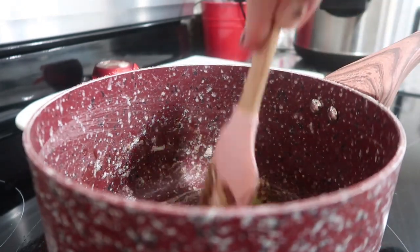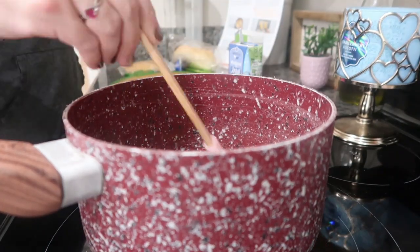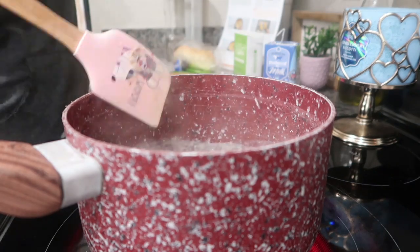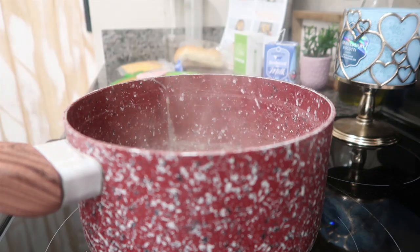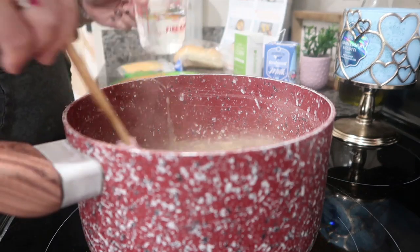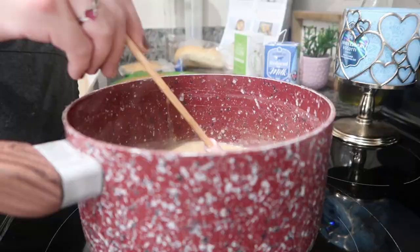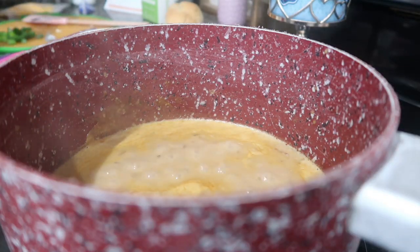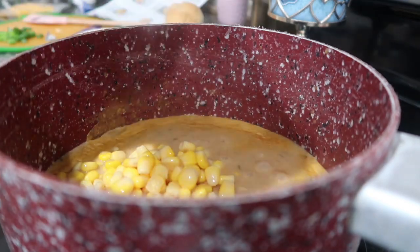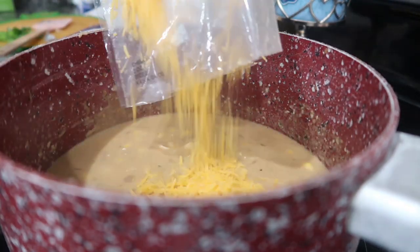Once the garlic is fragrant, add a little flour until it gets good and pasty, then work in the milk until incorporated. Add the veggie stock and water, then the cream cheese. The onion, garlic, milk, water, and veggie stock cook for about 15 minutes. Then you add the corn, cream cheese, and shredded cheddar off the heat. It's basically a 15-minute soup. Once everything is together I use an immersion blender to get it creamy and smooth.